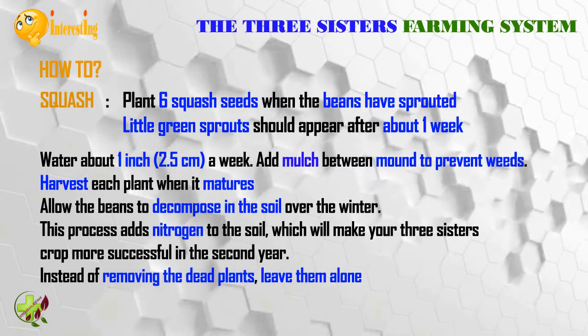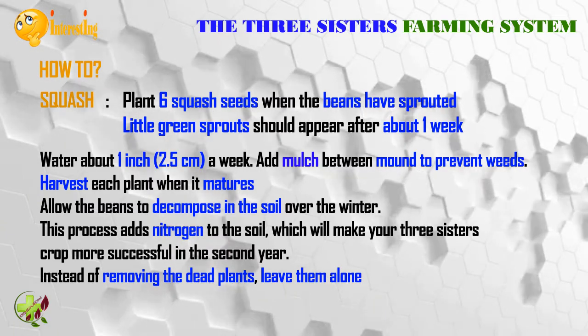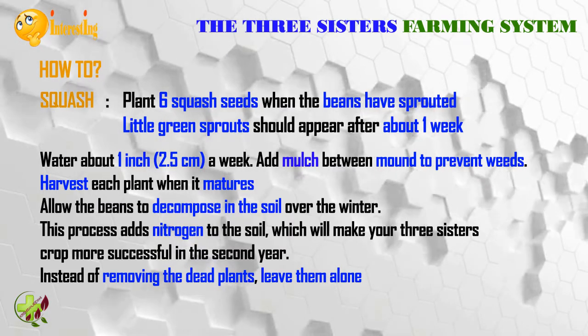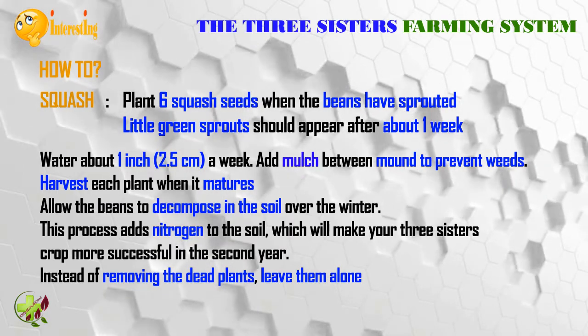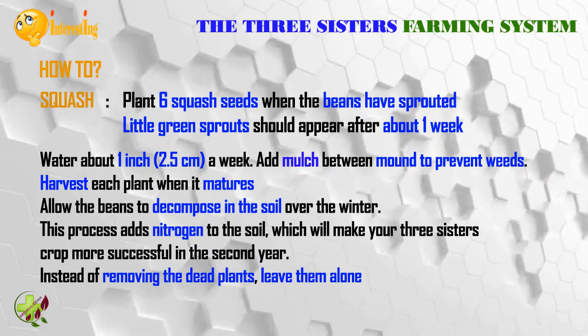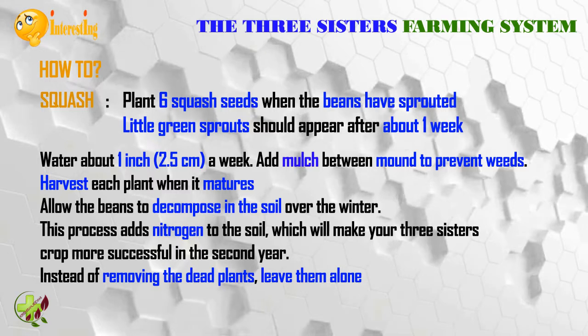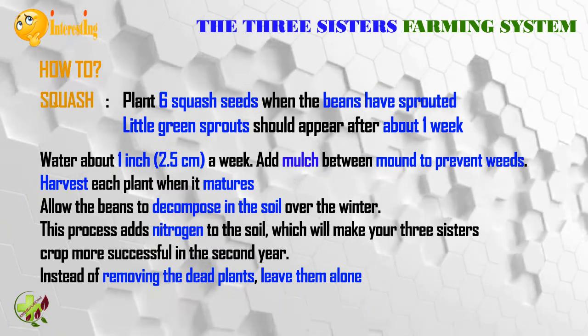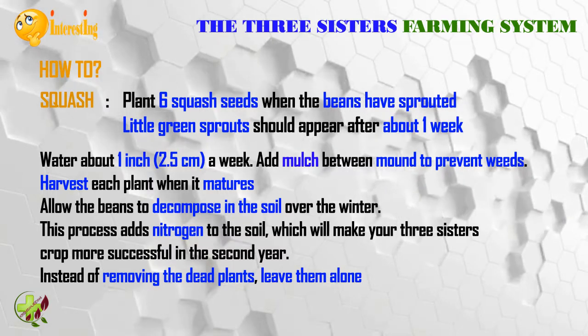Water the plot about one inch (2.5 centimeters) per week and add mulch between each mound to prevent weeds. Harvest each plant when it matures. Allow the beans to decompose in the soil over the winter — this process adds nitrogen to the soil, which will make your three sisters crop more successful in the second year. Instead of removing the dead plants, leave them alone.